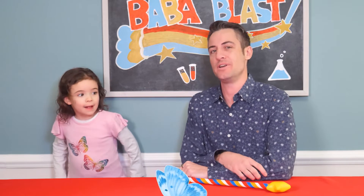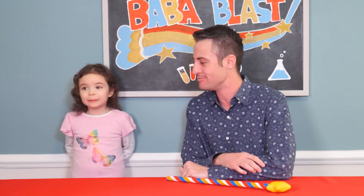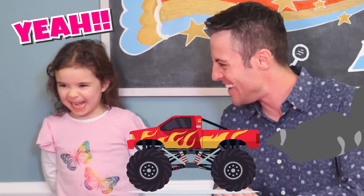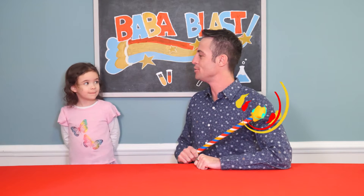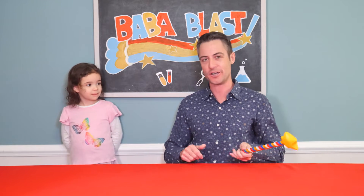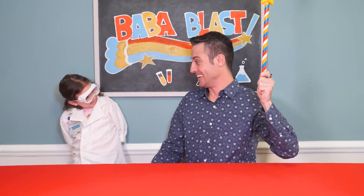I think, though, if we're going to look like real scientists, we should wear real scientists' clothing. What do you think? Yeah! All right. Well, let me take the Baba Blaster and give you a brand new science-y look. Here we go! Wow! Really good. You look like a real scientist.